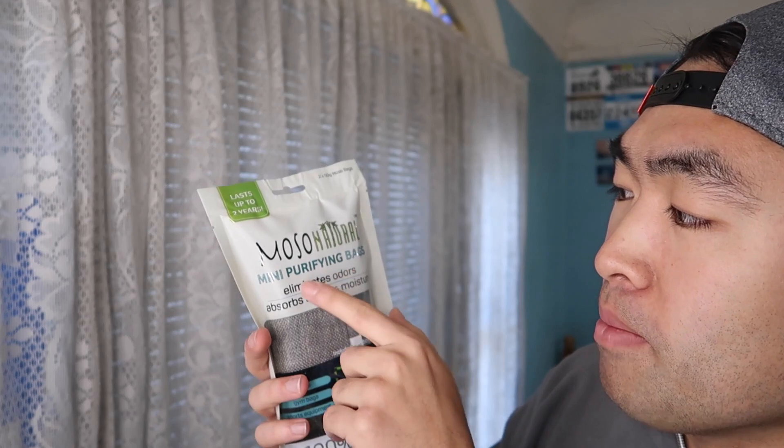MOSO natural purifying bags that you can actually put in your shoes, gym bags, or any sports equipment where you sweat a lot. You can put this inside to absorb sweat and odors. This is one I just received, but these are the ones I've been using — for almost one year already — and it's actually been working really well.